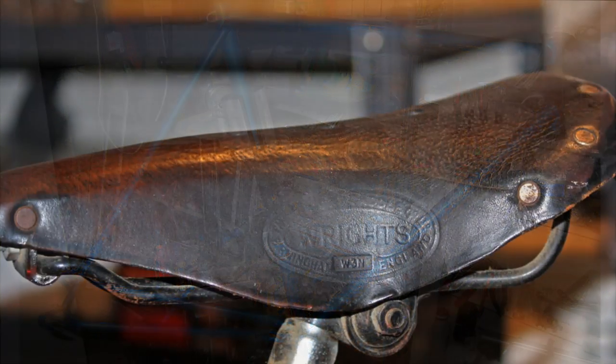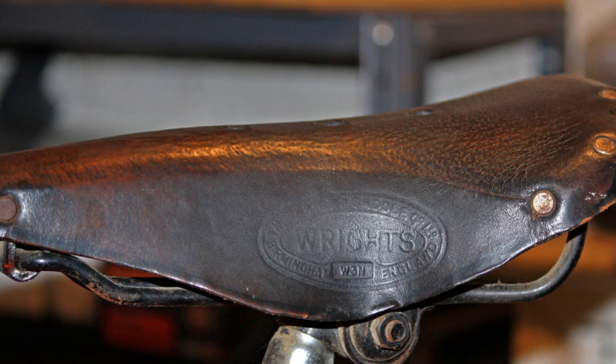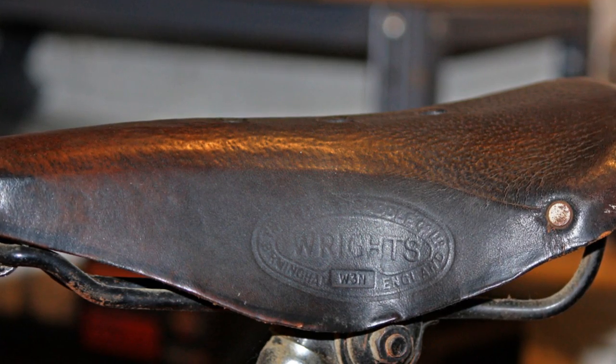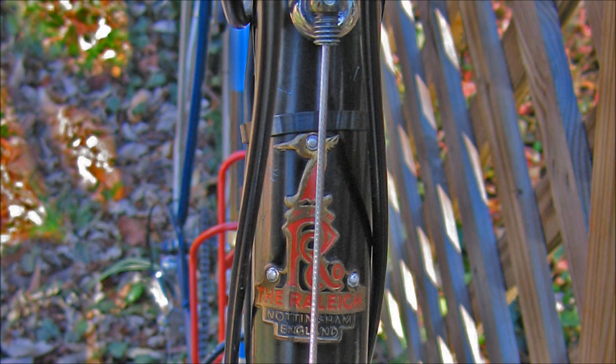The bicycle first came with what was called not a seat but a right leather saddle, made by Brooks Saddle Company in England — that's a legacy name for you. Brooks was also owned by Raleigh, and this leather saddle lasted quite a few years, but I eventually replaced it with a seat made in China.